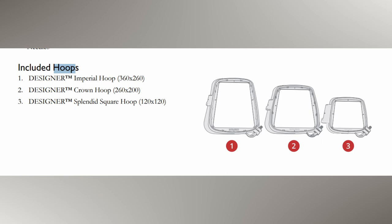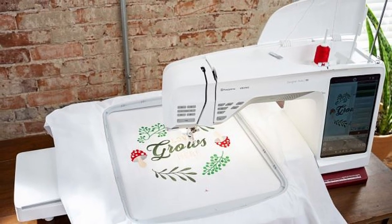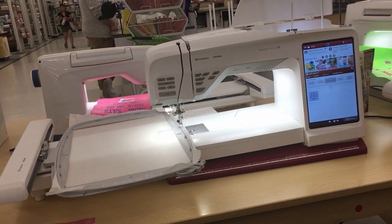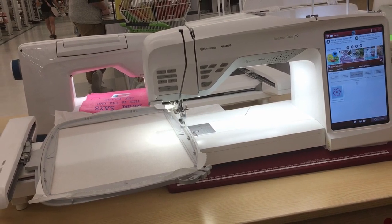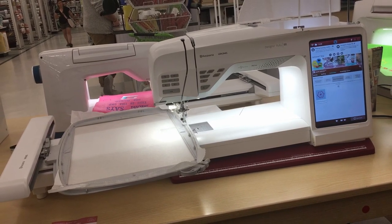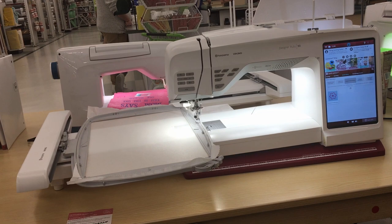Those hoops are snapping hoops, but you also have access to purchase magnetic hoops at a later date, which is great. The machine also gives you access to an app called Sonet where you can access the machine via Wi-Fi and drop files on there without having to use a flash drive. You can also check on the status of your projects while you are away from your machine.